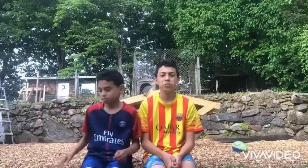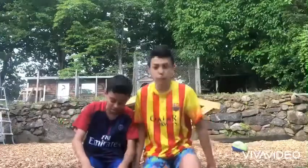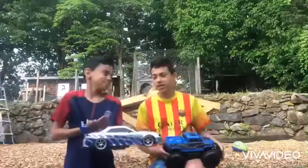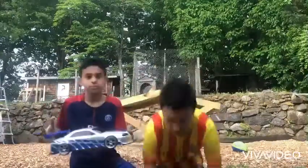Welcome back to Gabriel David! Today we will be showing you some nice tricks with these cars — a monster truck and an RC car. I hope you guys enjoy, let's get straight to it!